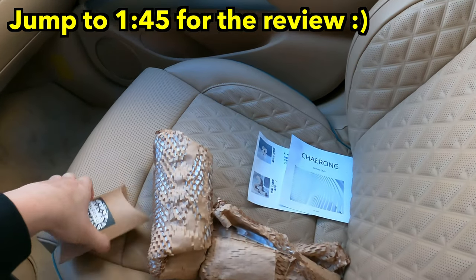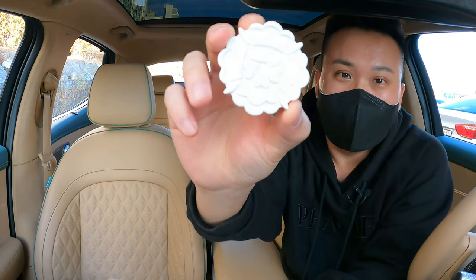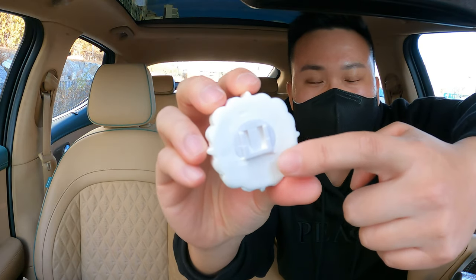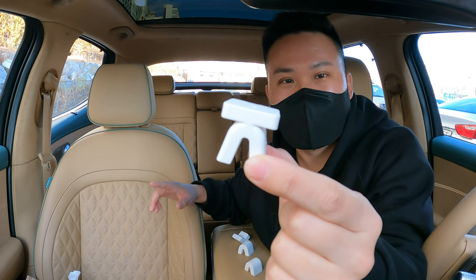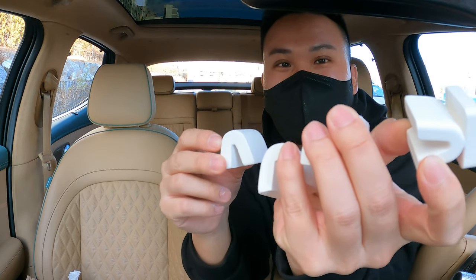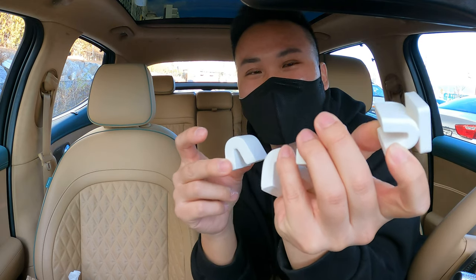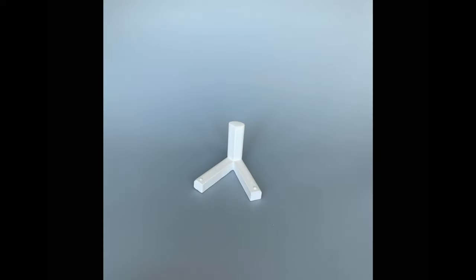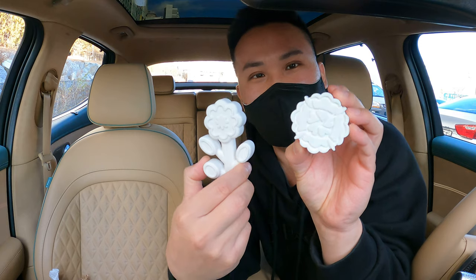Today's episode is sponsored by Cherong. They make car diffusers that you can use inside your car, and they come in a variety of shapes. You get a little clip to attach on the back and stick it right into the air vent. What I like most is these are actually Korean consonants — specifically what stands for Genesis in Korean. I asked them to give me these consonants. You drop the essence onto the plasters, let it soak, and it fills up your car with a beautiful scent, working as a car diffuser. Big thanks to Cherong — link is in the description below.